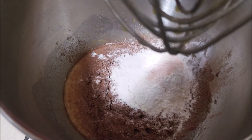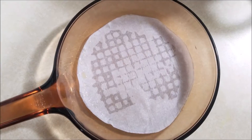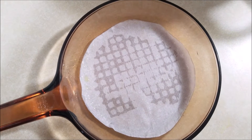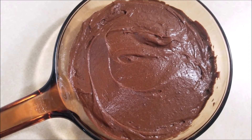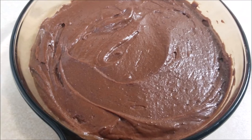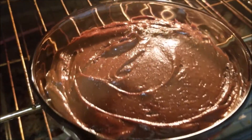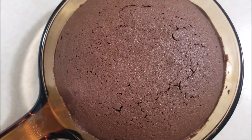Mix everything well until fully combined. Here I have a greased baking pan. I'm gonna add the brownie batter to the greased pan, pour it in, and then pop it in a 350 degree oven and bake it for 30 minutes.